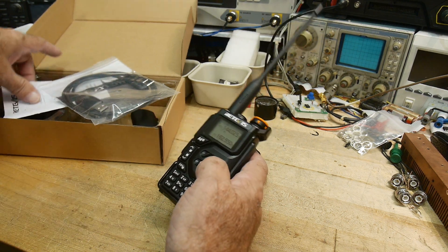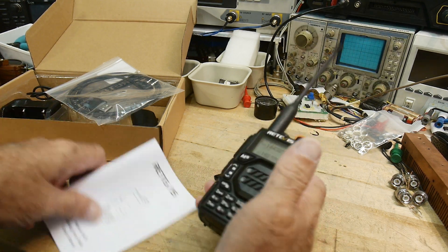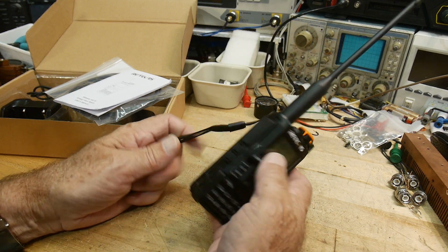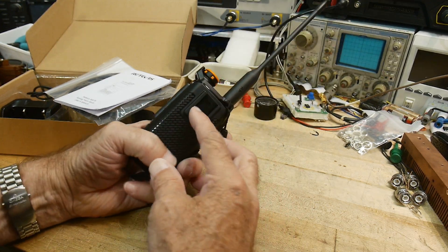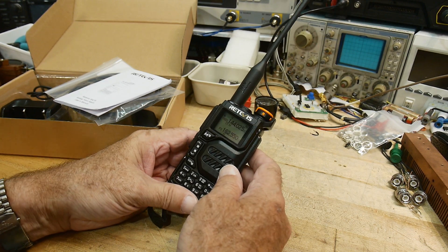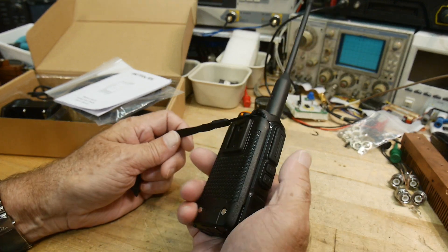I think it's 5 watt, but it has high, medium, and low power settings, so we will test that out. For this price point, if it can pass the spurious harmonic test, then I think this is a clear winner — throw away your Baofeng and get one of these.